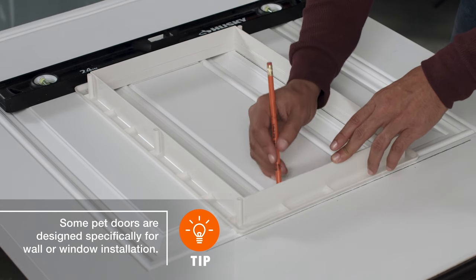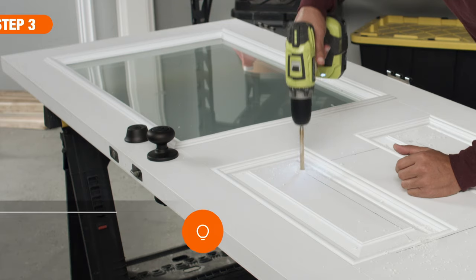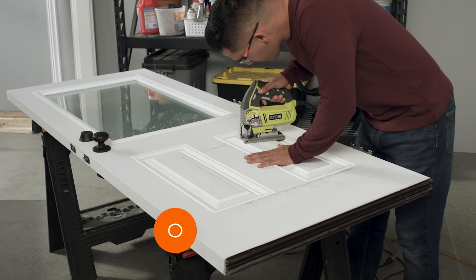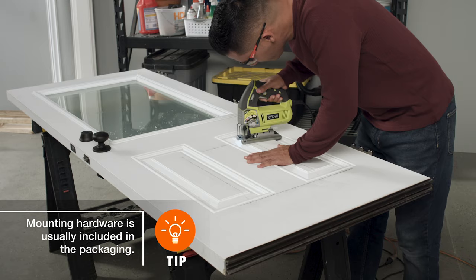Once you've made all the necessary marks, remove the template and begin drilling holes. First, make holes for your particular door's mounting hardware. Then, using a 3 1/8 inch bit, drill starter holes at each inside corner, just inside the lines, to accommodate a saw blade.